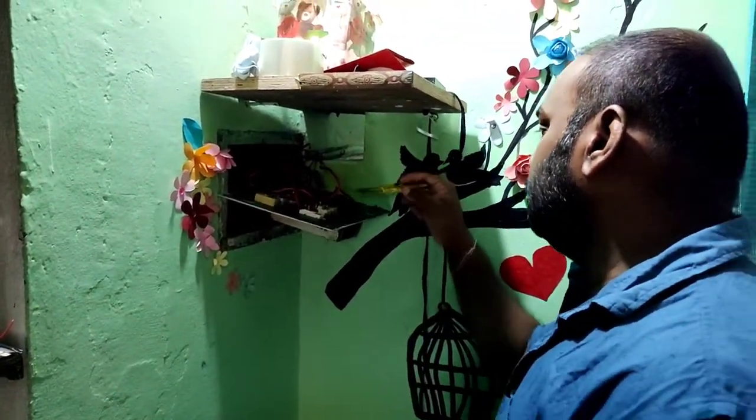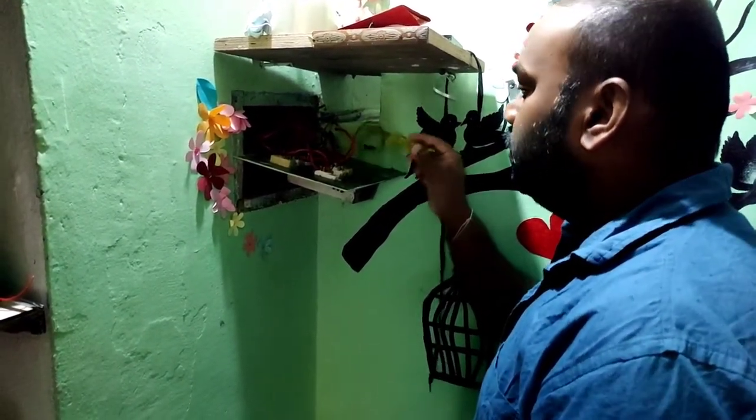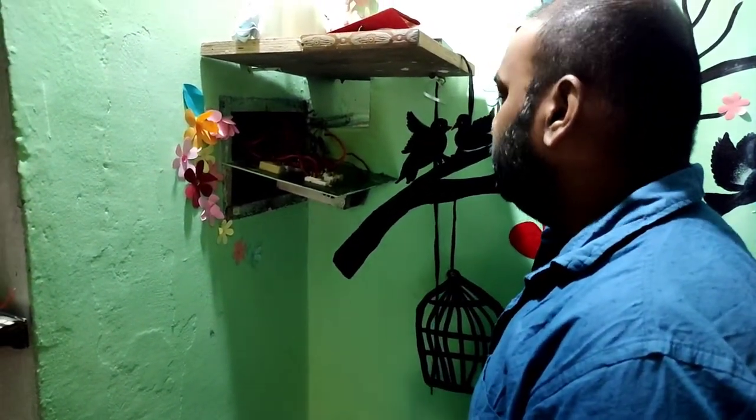Once you identify the fan cable, regulator cable, and switch, you need to switch off the main supply which comes to the home, and then only you should work with it.